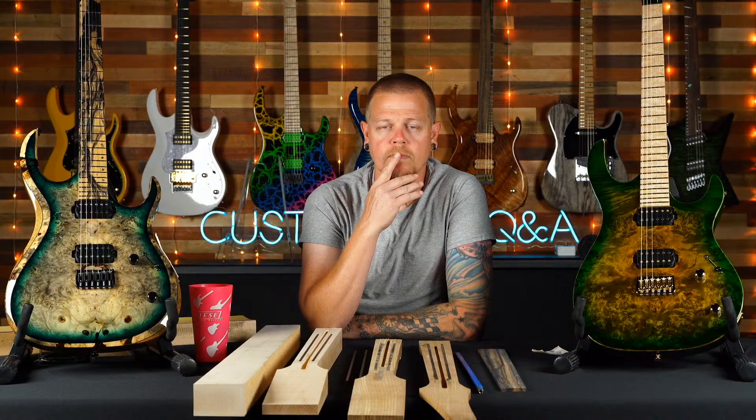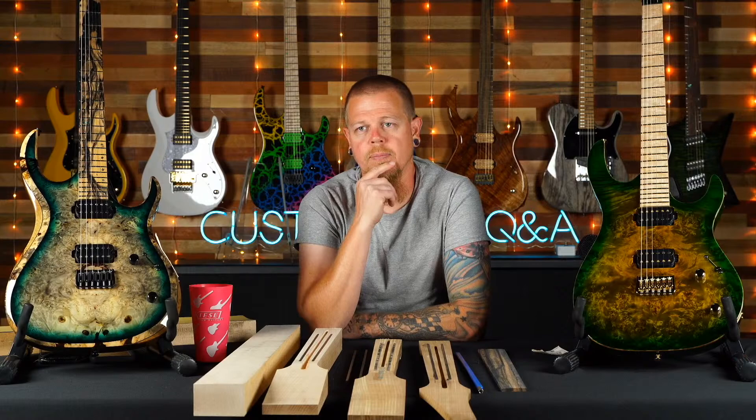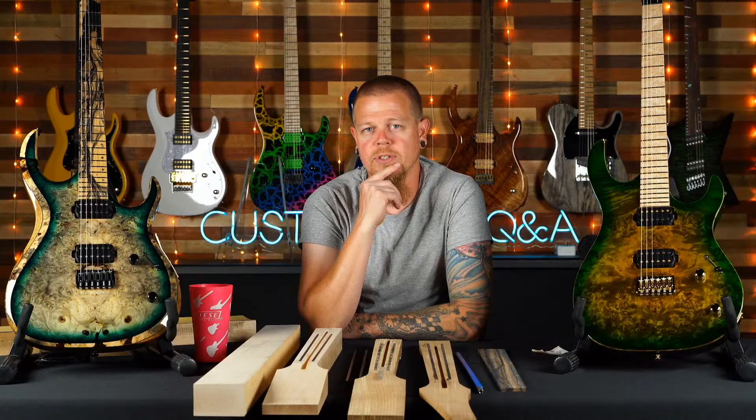Someone asks if I've worked on one of my personal guitars — yeah, and I work on a lot of your guitars too: picking tops, doing finishes. It's more than 10% of guitars, more than 400 guitars a year. Someone asks about the downsides of a walnut neck and walnut body. I would not get a walnut body — they're very heavy. Walnut necks are amazing, feel great, look great, amazing stability. But walnut bodies I'd steer you clear of — they're heavy and bright sounding.